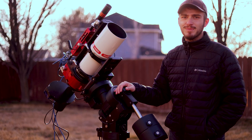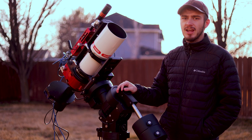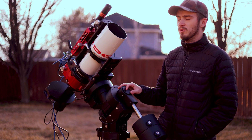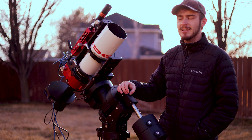Hey guys, welcome back to the channel. It's been a long time getting this whole setup working and I'm really excited to share it with you guys. For the last year and a half I've been trying to build out a system to do remote observations wide field with a full frame camera, since there's practically no telescopes out there that actually handle a full frame camera.